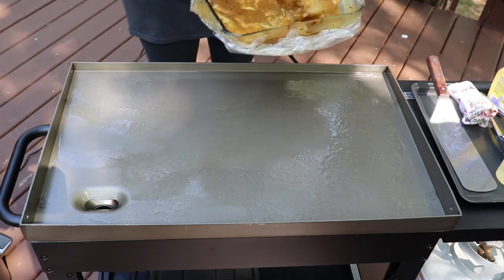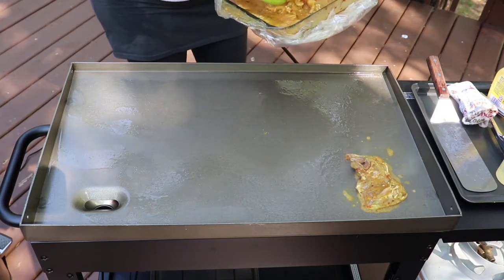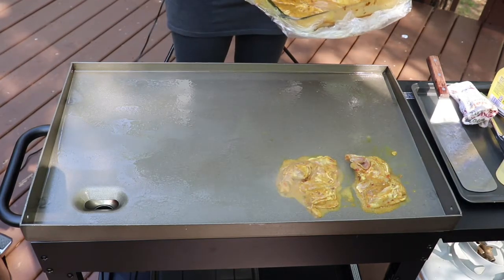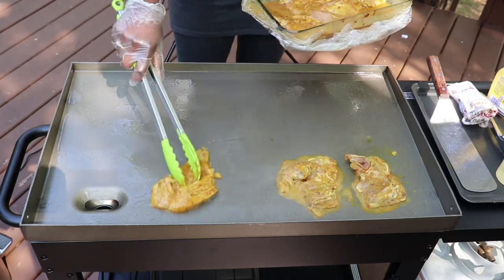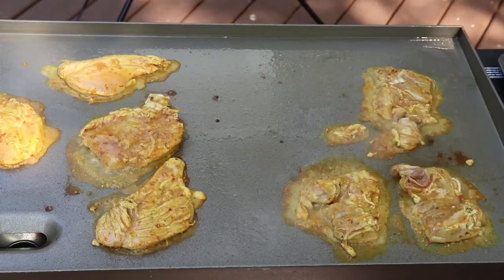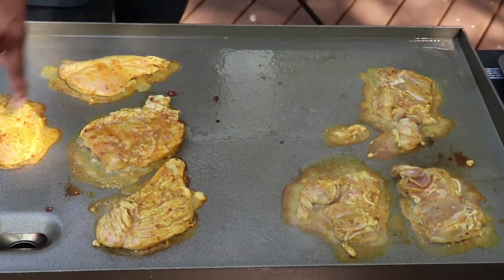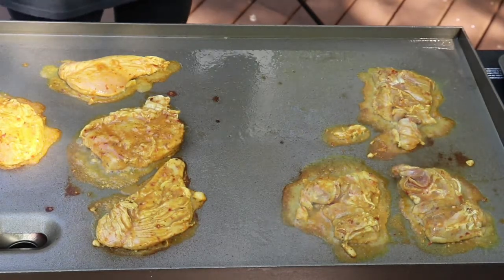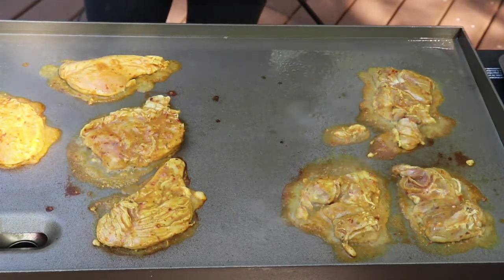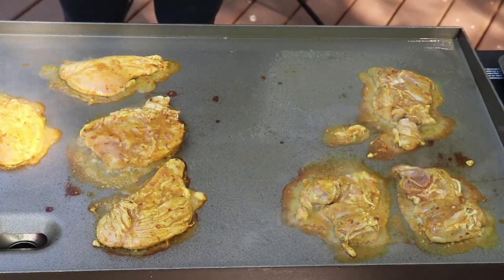All right, we have chicken thighs and chicken breasts in here. Presentation side down first, guys — just leave it and let it cook. Let it form a color, a complete seal. Once the outer edges of your chicken become white, that is when it's time for you to flip it. Leave it alone, don't touch it — you want a beautiful presentation side. I'll be back when it's time to flip it.